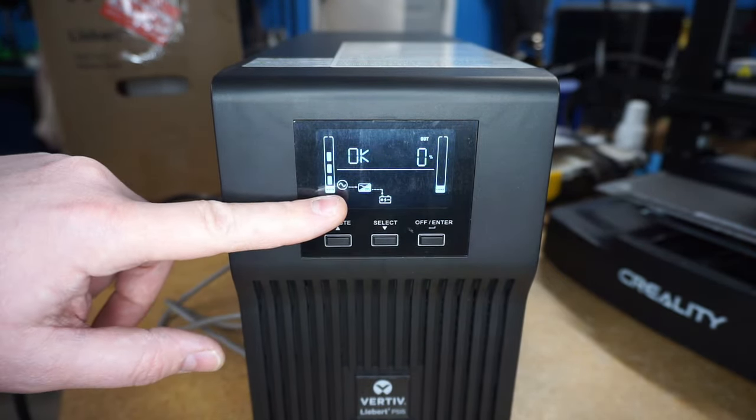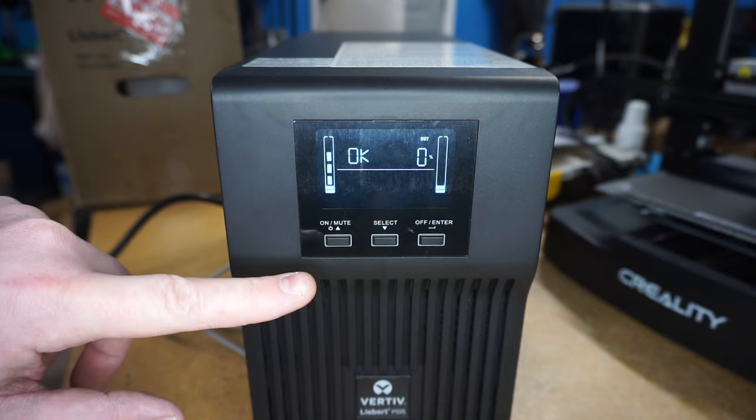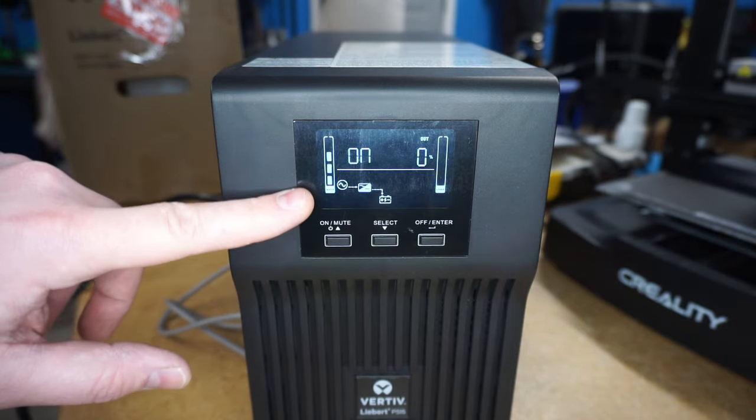Now the unit is set to a lower sensitivity. Go ahead and press and hold the off button. Once it beeps, let go, and the unit will kick back on.